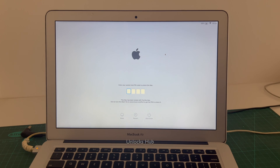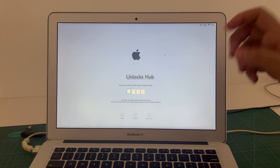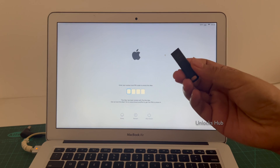Hello and welcome to channel Unlocks Hub. Today in this video I'll be showing you how to remove iCloud lock or activation lock permanently on a MacBook Air. This is a MacBook Air Intel model and it currently says this Mac has been locked with Find My Mac. I'll be showing you how to remove the iCloud lock or activation lock completely and permanently using Unlocks Hub USB configurator files.